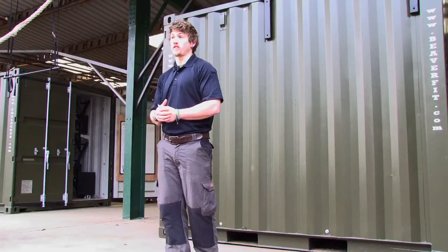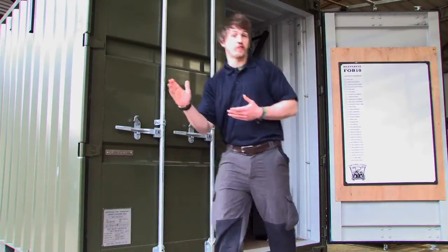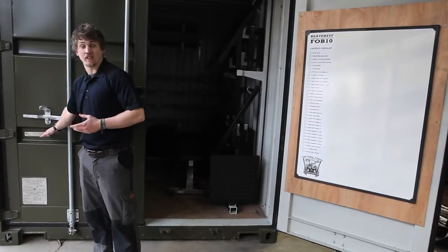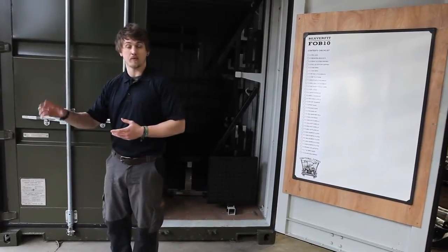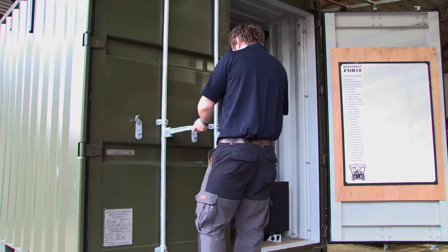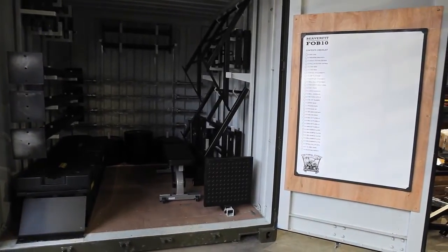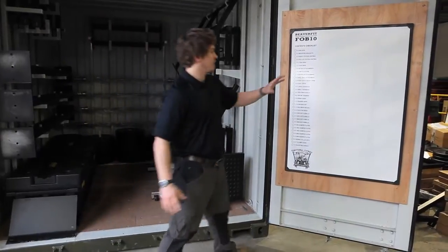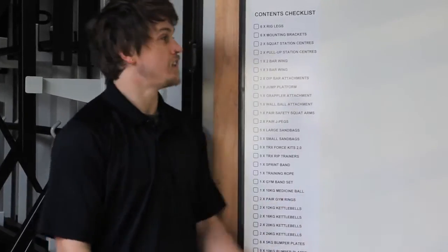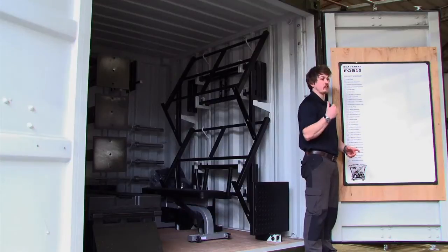Now I'm going to take you over to a FOB Locker to show you just what you get inside. Each one has its very own unique identification serial number, so we know which product is with which customer. Inside, each FOB Locker comes with its own whiteboard for writing workouts down, and a contents list so you know exactly what you're getting.